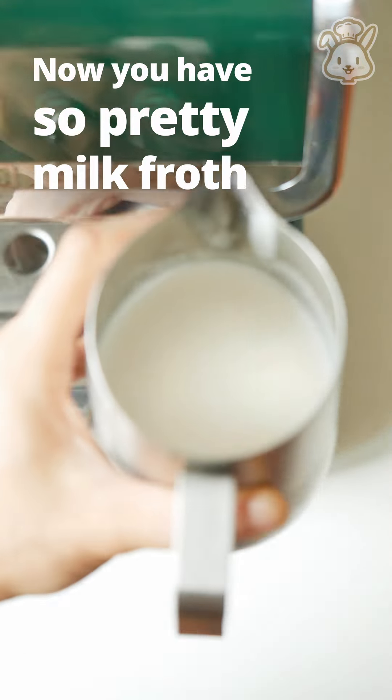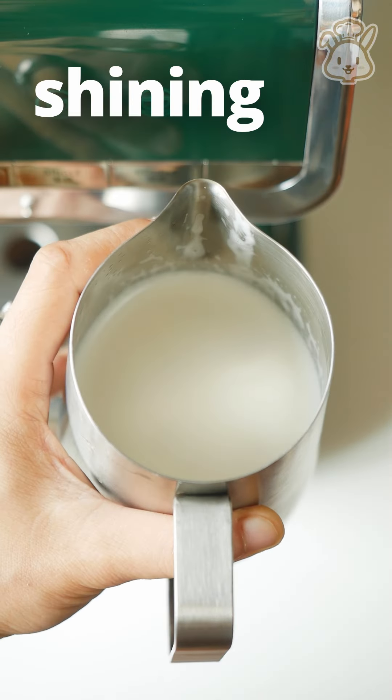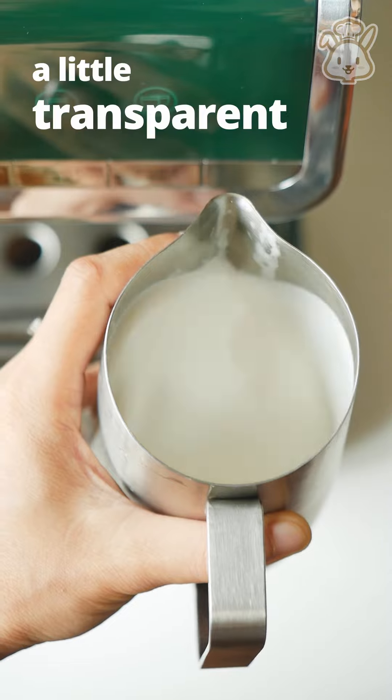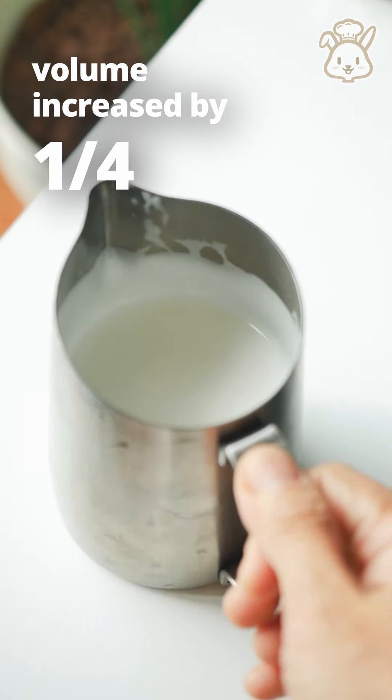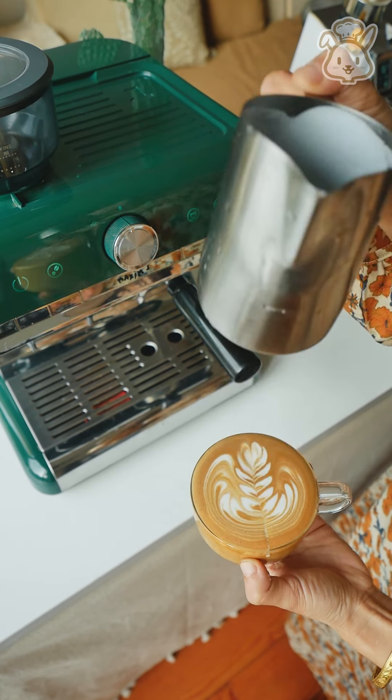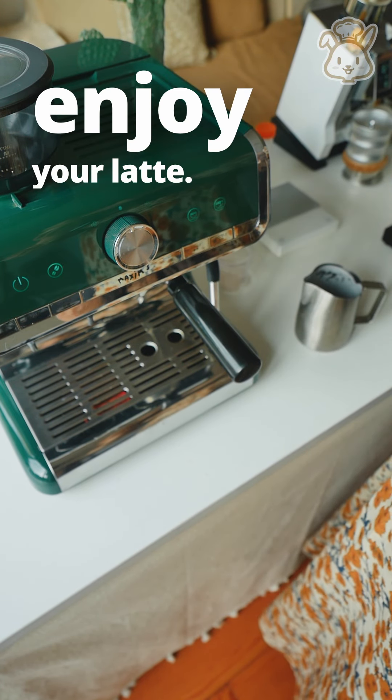Now you have such pretty milk froth. Shining? No big bubbles. A little transparent. Volume increased by one quarter. Use it right away and enjoy your latte.